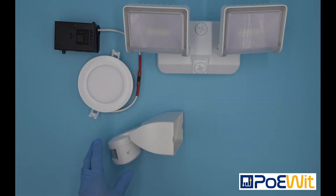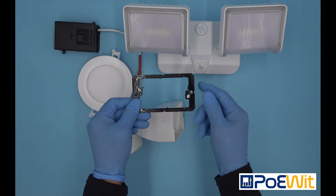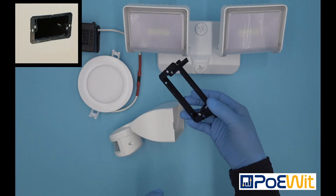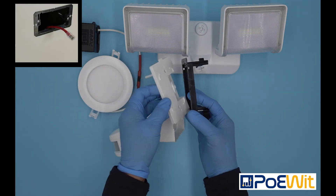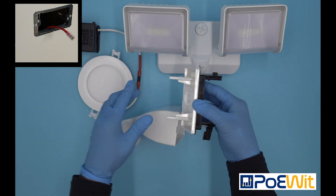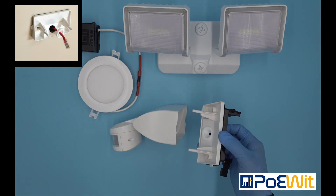To install our product, you would cut a single gang hole in the wall, then take any standard low voltage trim ring and install it to the wall. Next you would take the back piece of the MD1 and install it to the trim ring, then run the CAT5 cable through and connect it to the PoE port on the back of the MD1.